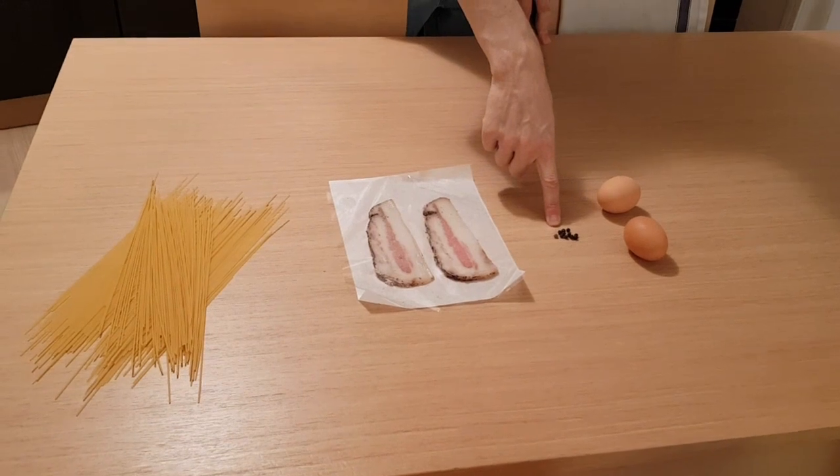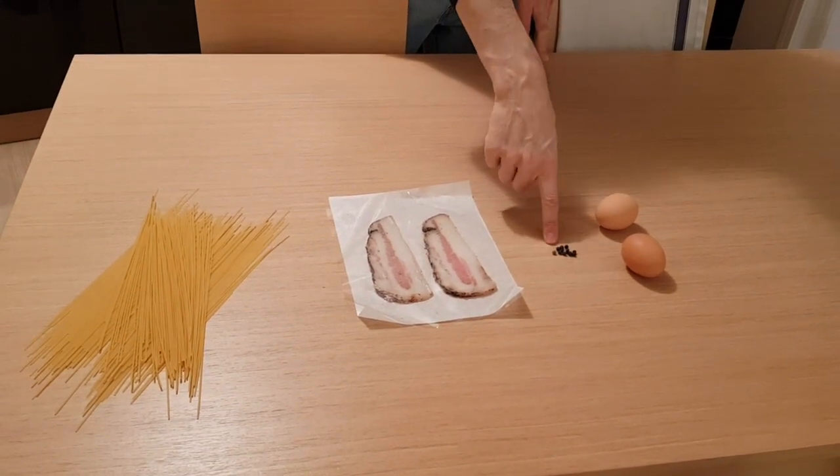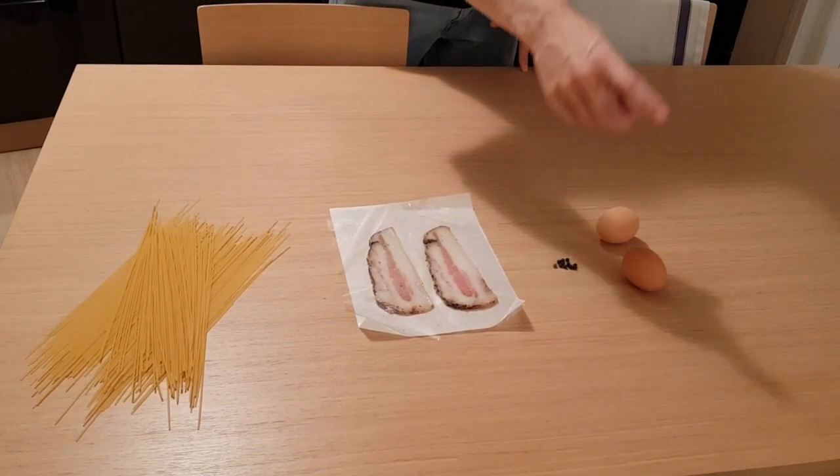Some grains of black pepper — I will explain after how to use it — and obviously eggs. Normally the recipe calls for one egg per person plus one for the pan. It's a tradition in Italy, so if you are four people, you use five eggs. I will put all the quantities for a traditional dish for four people in the description.